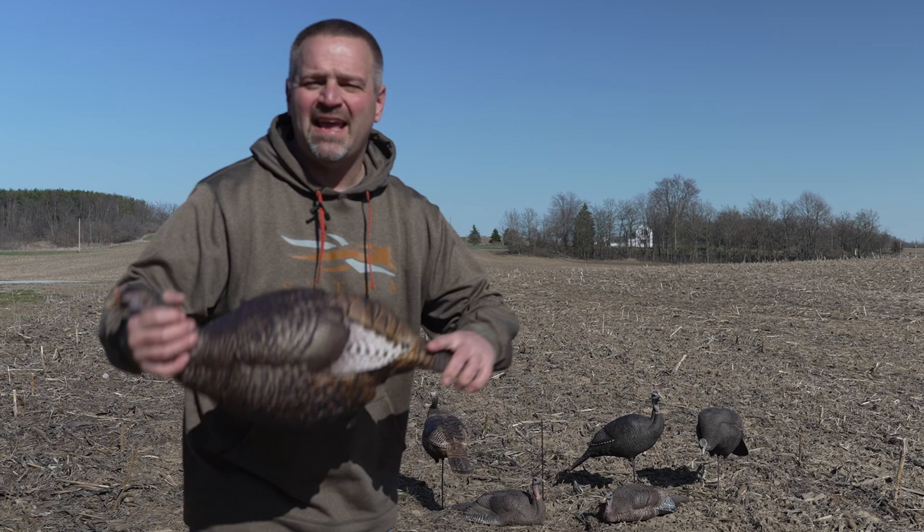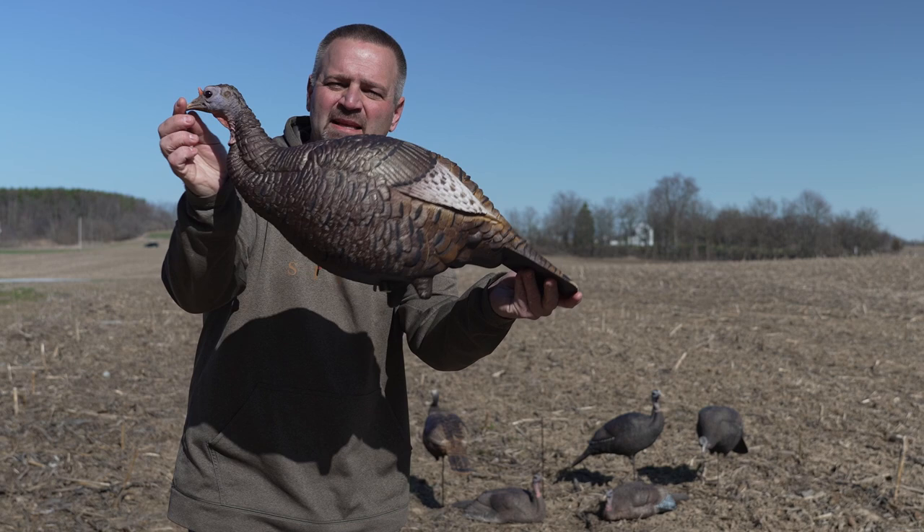What is up my hunting brothers and sisters! Today we are going to do an unboxing and a review of the brand new for 2021 Dave Smith Decoys posturing hen.